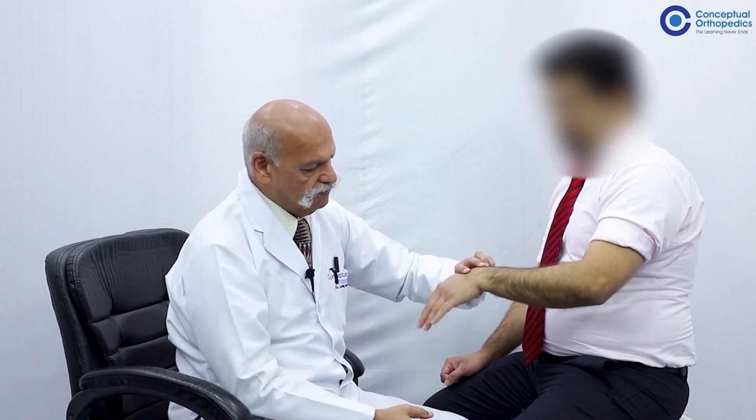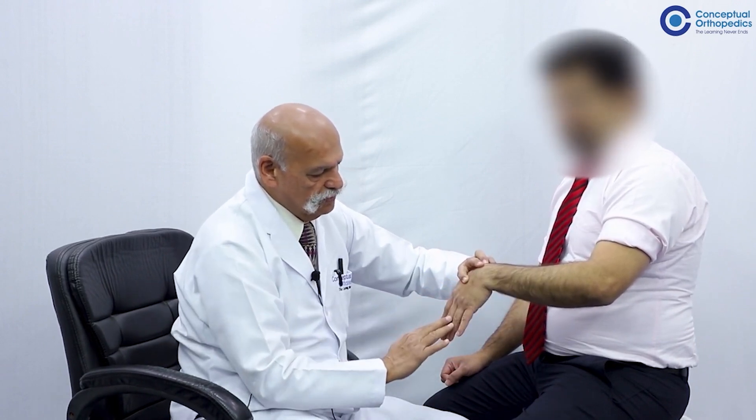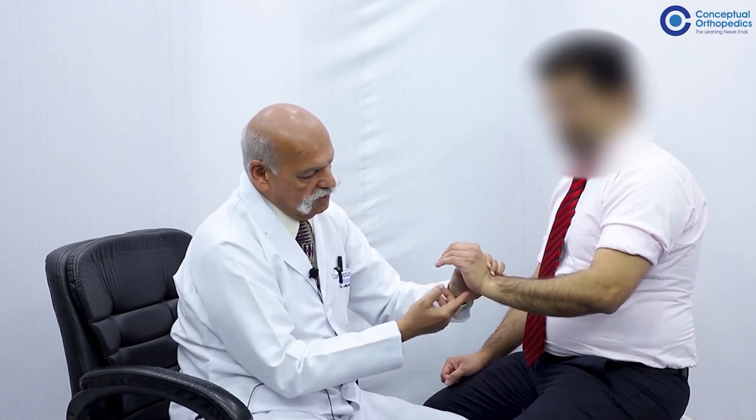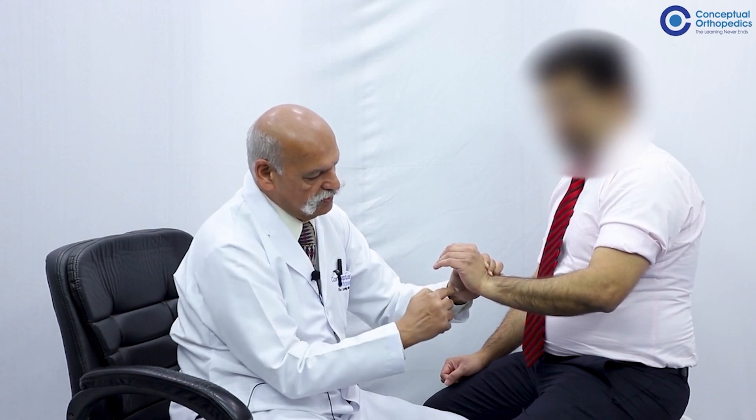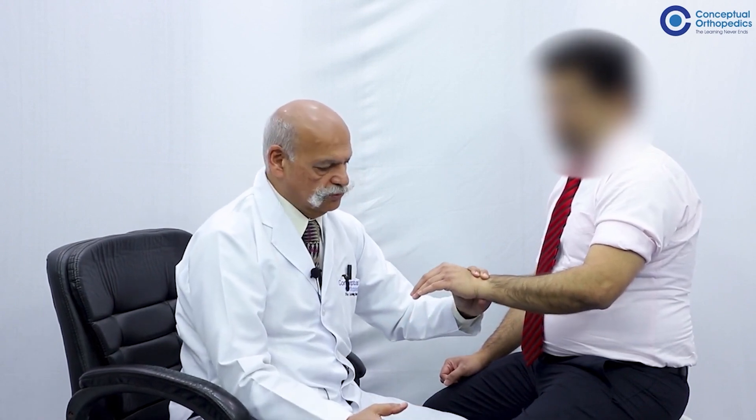On flexion of the wrist it is extensor digitorum tenodesis, and on extension of the wrist it is long flexor tenodesis which creates flexion. Therefore, to test for active digital extension, support the wrist in neutral or slight dorsiflexion and then ask the patient to extend the digits. If extensor digitorum is paralyzed, the patient will not be able to extend the digits from this position, because you have removed the tenodesis advantage.